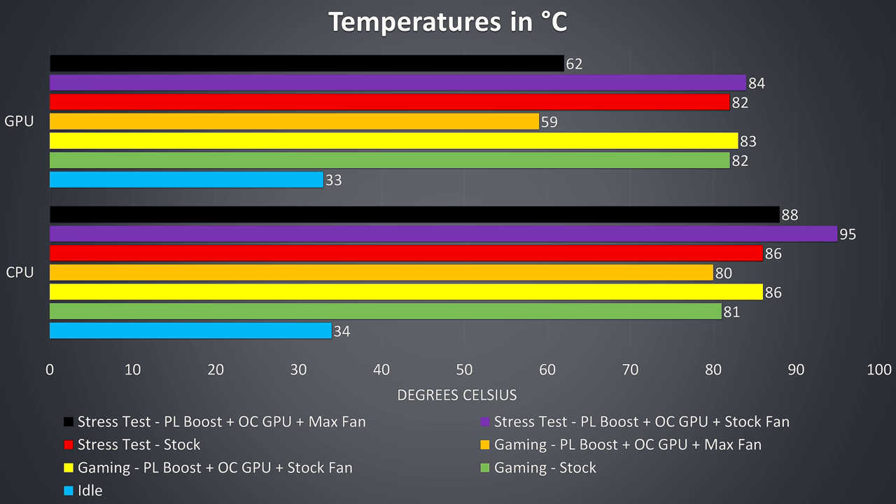When we boost the power limit the CPU gets quite hot — no thermal throttling in my test but it must have been close, shown by the purple bar. With the fans maxed out the CPU drops back to manageable levels and the graphics get quite a lot cooler. Despite the weak-looking cooling solution, for the most part it was able to run well enough at stock, and with the fans boosted it still ran fairly cool even with our graphics overclocked and CPU power limit increased.